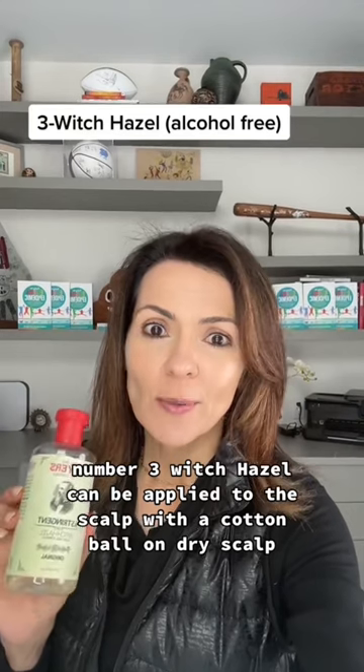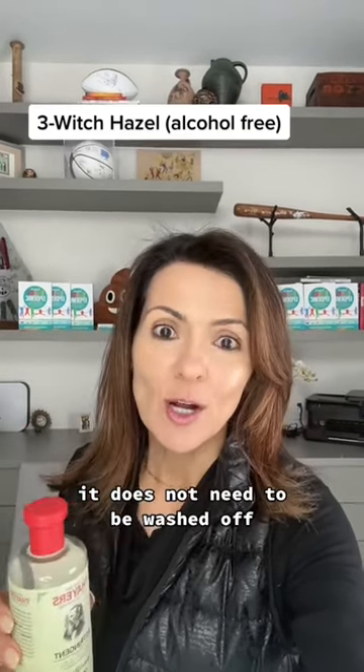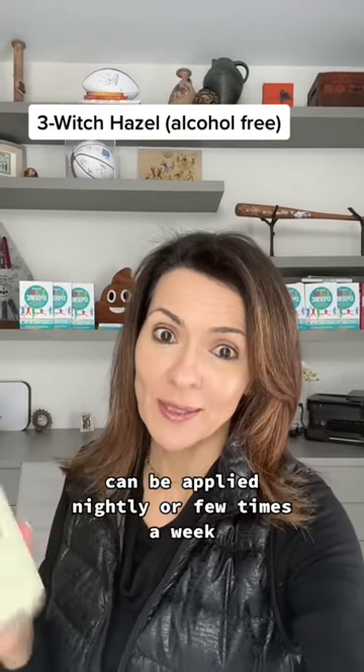Number three, witch hazel can be applied to the scalp with a cotton ball on dry scalp. It does not need to be washed off, and can be applied nightly or a few times a week.